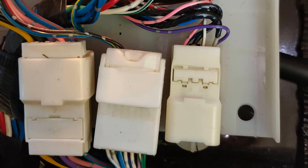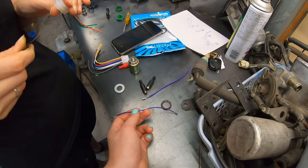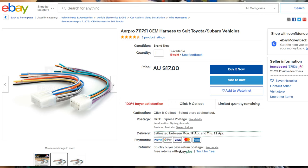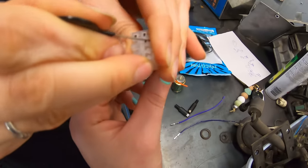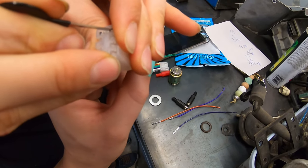Back to this plug. In order to make an RCA loom for this, you need to get the correct plug off of eBay, which is an AirPro 711761. If you just Google search that and buy whatever remotely looks like this off of eBay, that'll be the one to use.